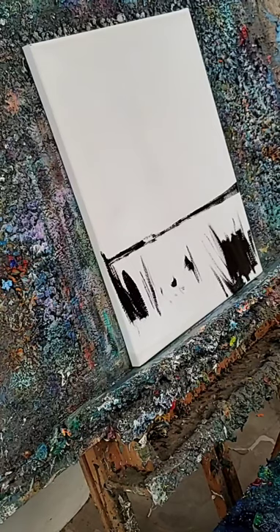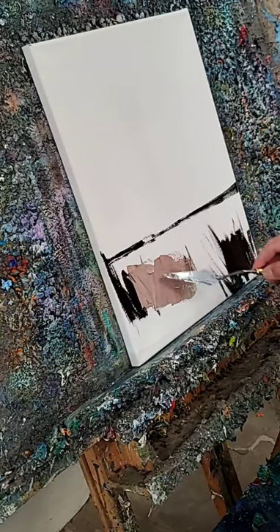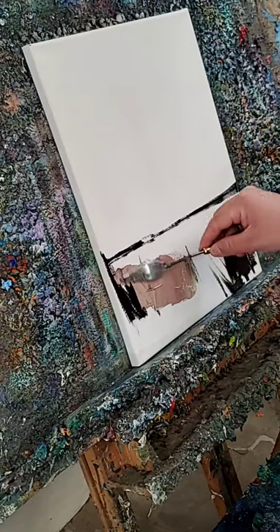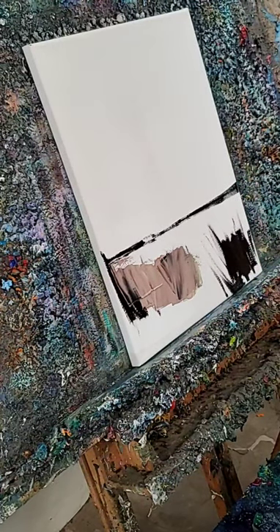There we go, so we're going to start this one out with a palette knife. It's very commonly — start going in there.